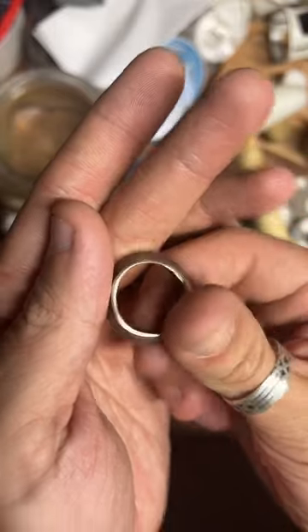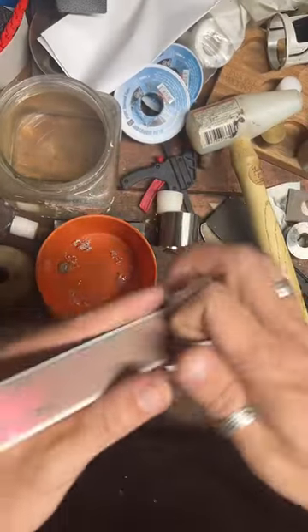I'm going to sand this just a little bit more — it's not quite as smooth as I want it to be.